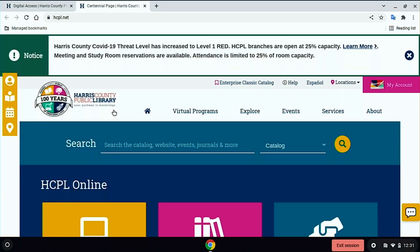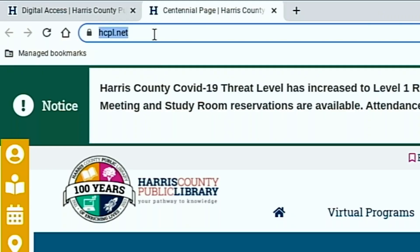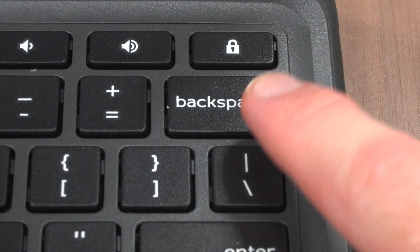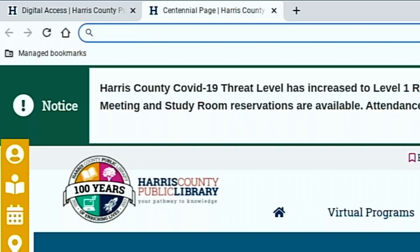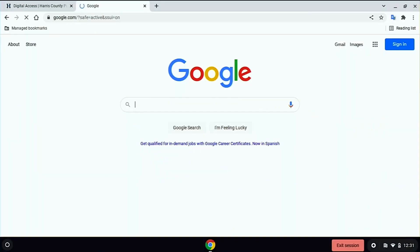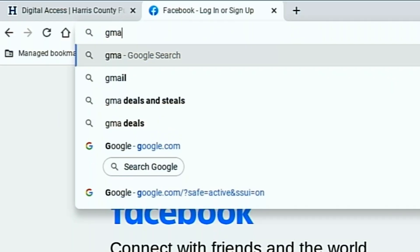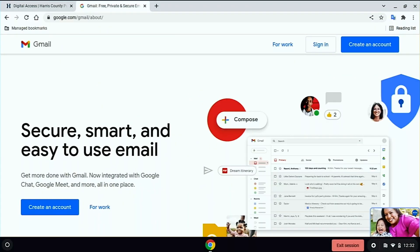To go to a website, move your cursor over the white oval on the top of the web browser and click once. This is where you will type the address of the website you want to go to. Press and hold down the backspace button on the keyboard to delete the current address, and then use the keyboard to type a new address. Common websites include google.com for making web searches, facebook.com for social media, and gmail.google.com for accessing or creating an email account.